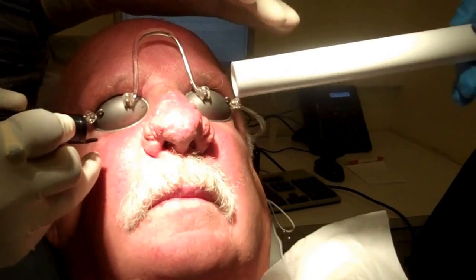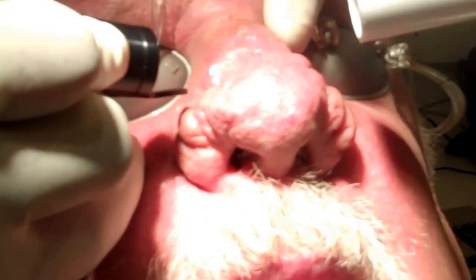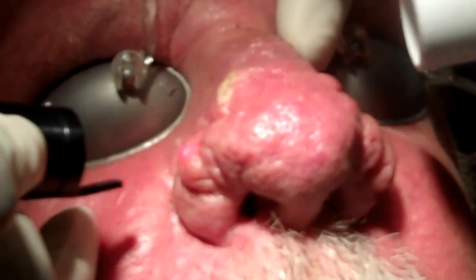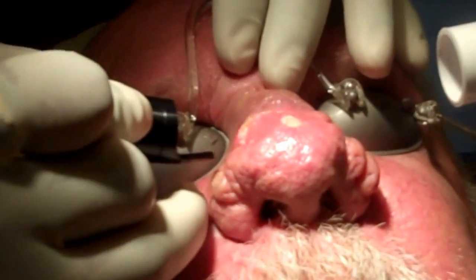So, back to the device. Let me know if you feel anything, sir. Okay? How's that? No, I can't feel anything. Nothing there? No. What about here? No, nothing there. So that's pretty much numb with just three injections.